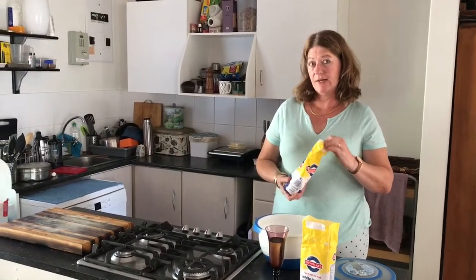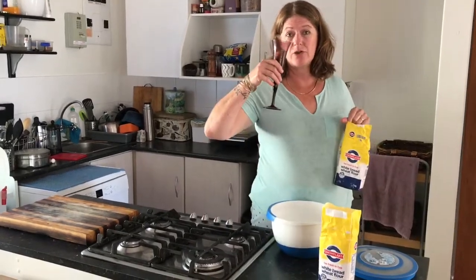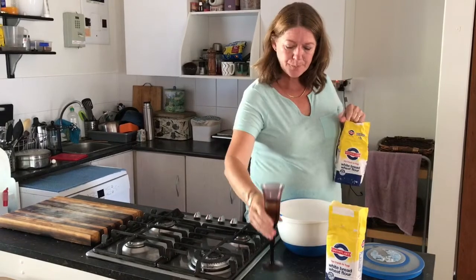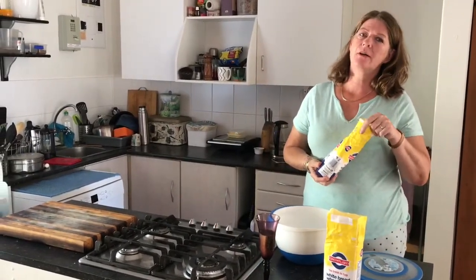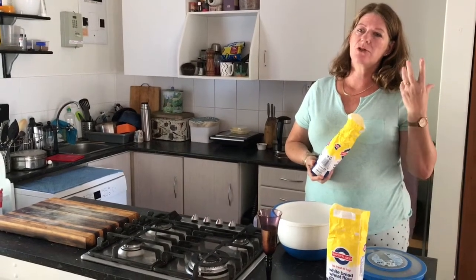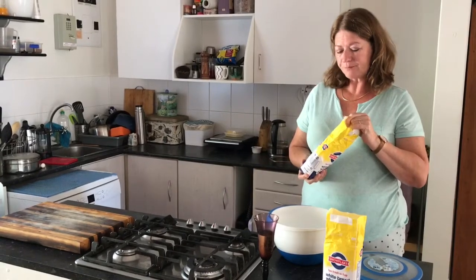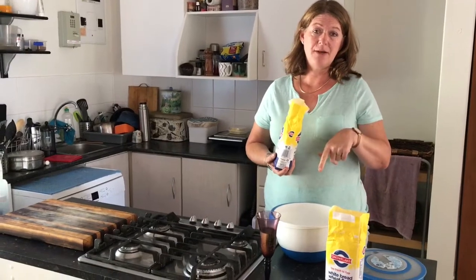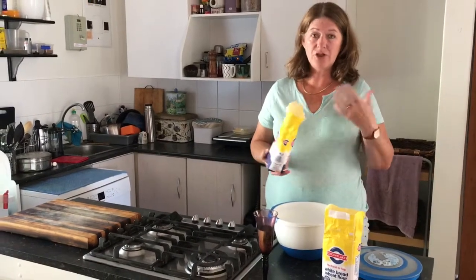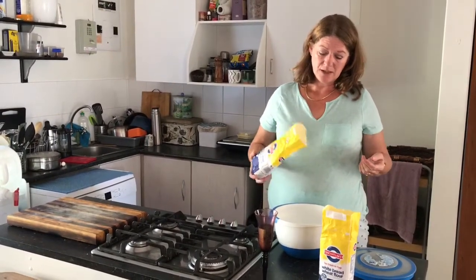It's day 21 of our shoulda woulda coulda been freedom day, so I'm still celebrating. I'm going to do meat burgers and vegetarian broccoli burgers tomorrow, so in order to prepare for that I need to do some bread rolls. I'm going to show you my sourdough bread rolls, and I'm going to do a loaf of sourdough at the same time.